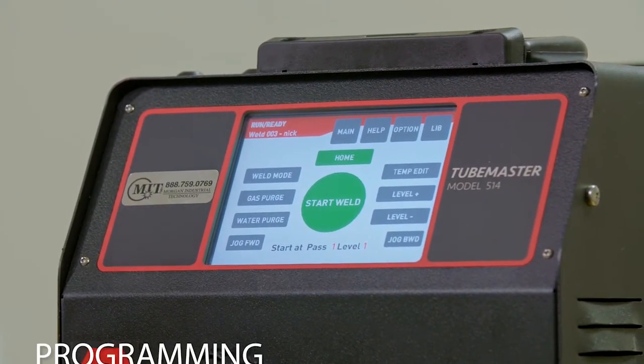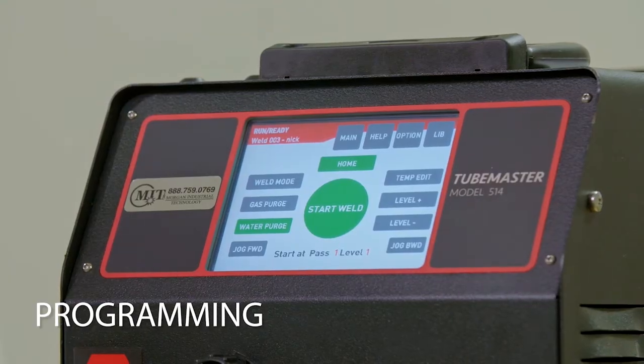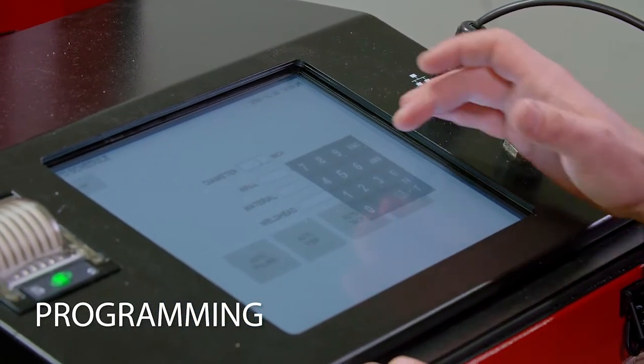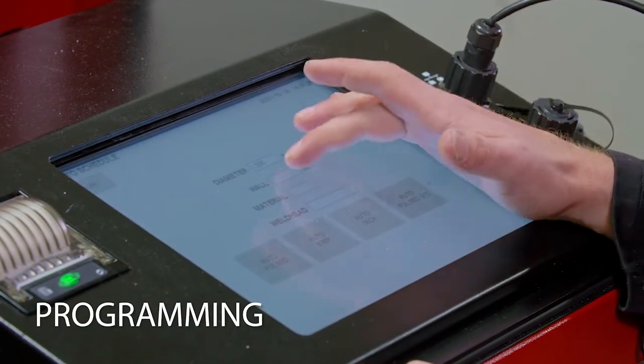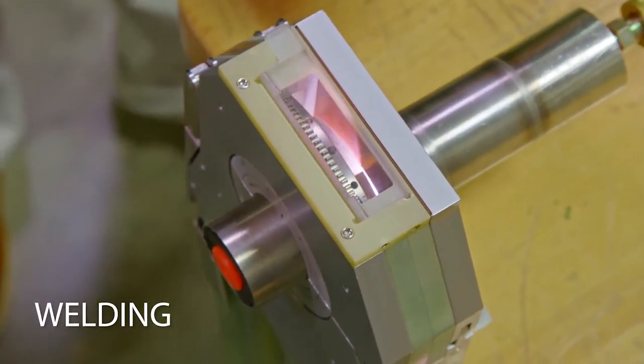Before striking an arc, you must first create a program, manually or with auto-programming. To use an auto-program, you'll simply input the OD, wall thickness, weld head, and material. This will generate a baseline program you can weld with and then adjust as needed.